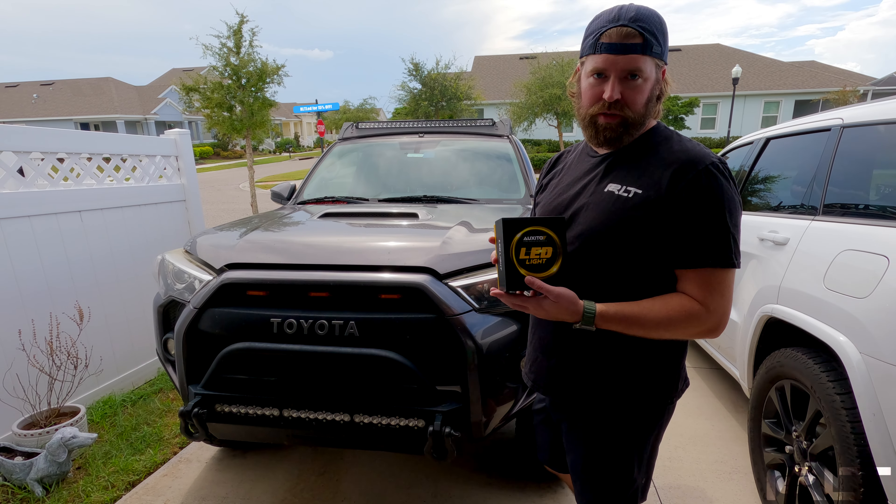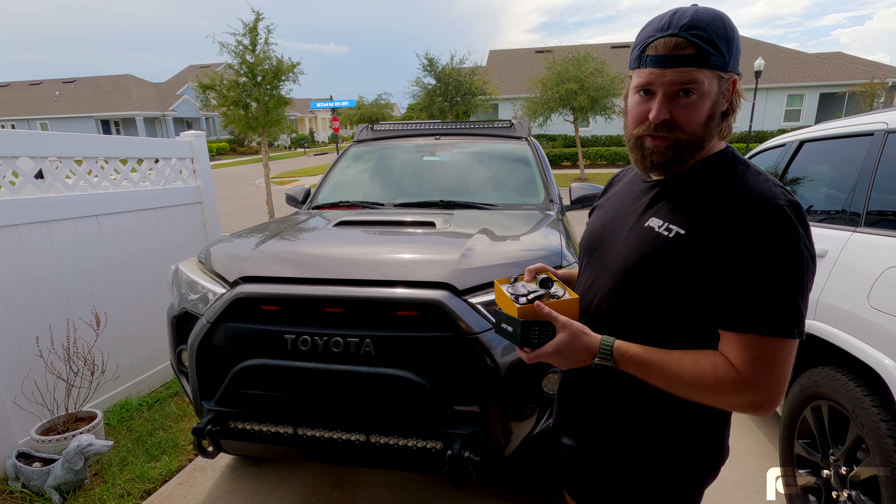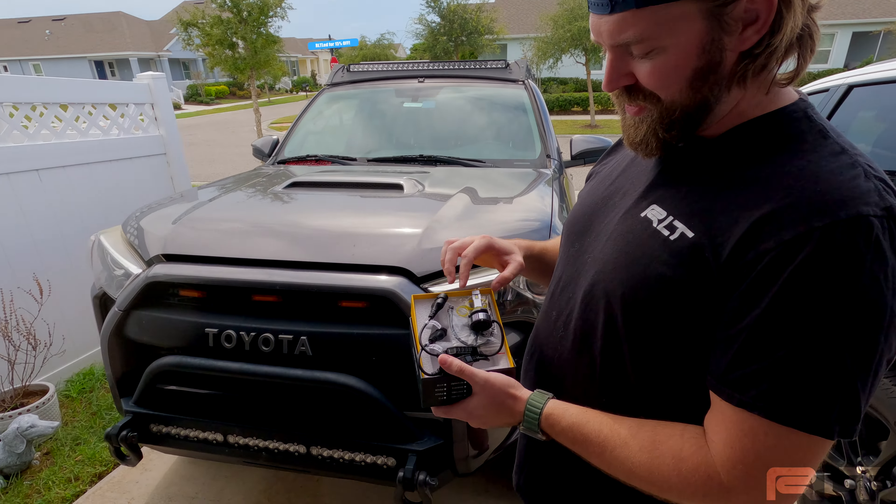That's why we have these: the Oxido 903HDS. This is an LED replacement for the stock high beams on the 4Runner. Check these things out.